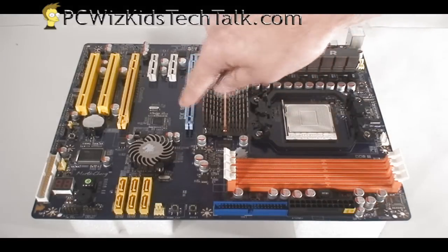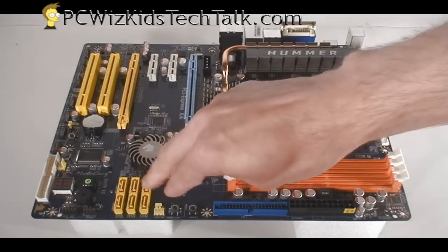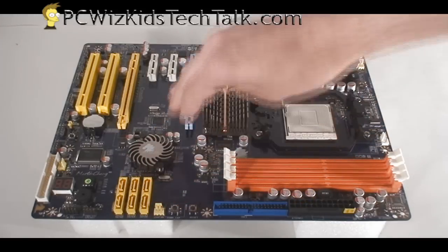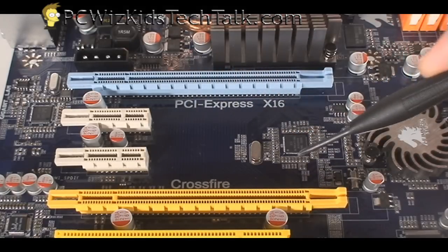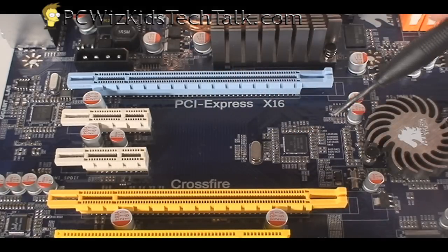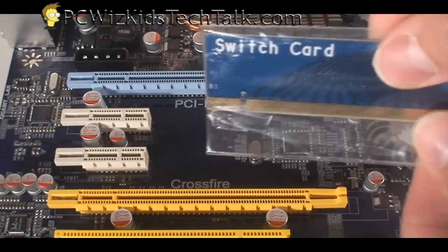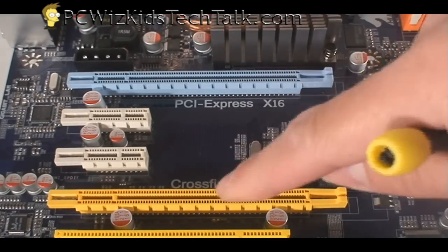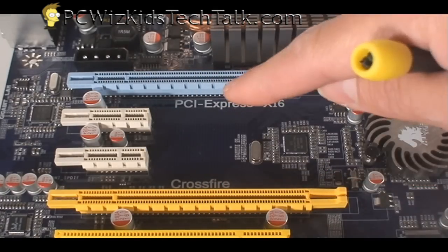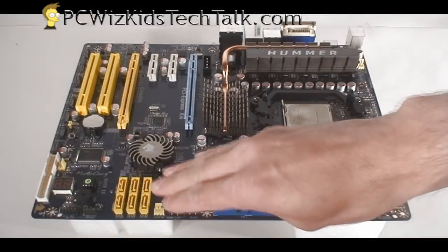Now if you install a very large, thick, two-slot GPU card on the PCI Express slot, it's going to cover these two SATAs, so just keep that in mind. If you install two PCI Express cards in Crossfire, you will run one at X16 and the other one at X8. If you only run one GPU card, you'll need to install the switch card in there so that the primary GPU on the X16 slot runs at X16; otherwise it will run at X8. That's why they give you that switch card to install.